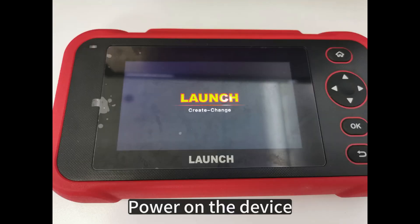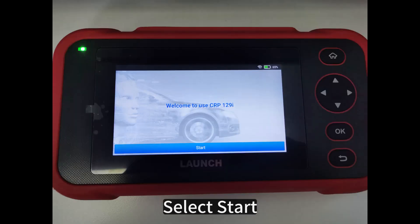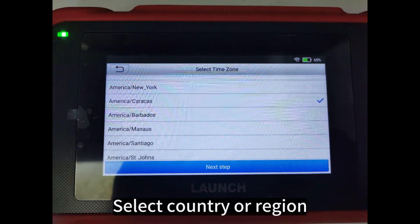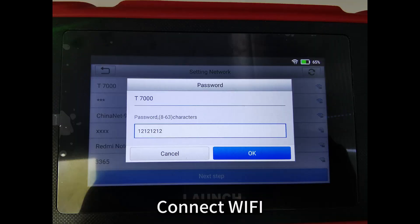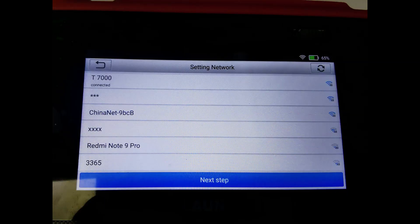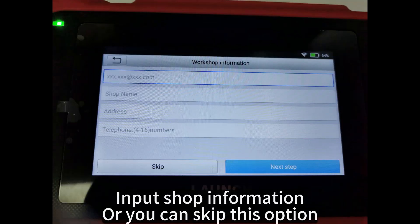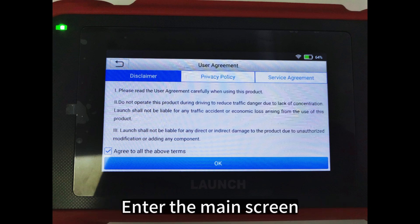Power on the device. Select start. Select language. Select country or region. Connect to Wi-Fi. Input shop information, or you can skip this option. Tap to agree to the service agreement. Then enter the main screen.